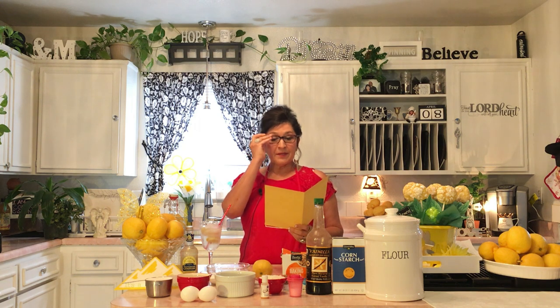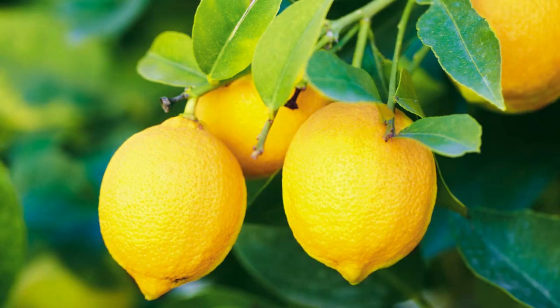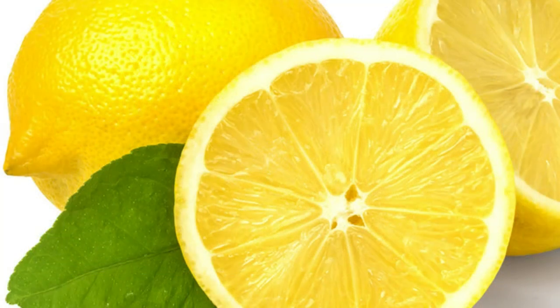I want to go over a few health benefits of lemons. These beautiful lemons are full of vitamin C. According to Medical News, they lower stroke risk, lower blood pressure, are a cancer preventative, boost your immune system, and are full of antioxidants. They also help with asthma, and one of my favorites — they help with skin complexion and play a major role in producing collagen for your skin.